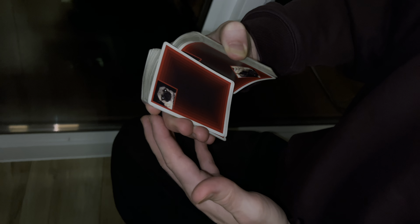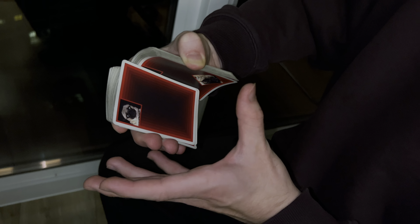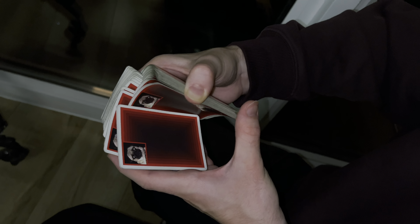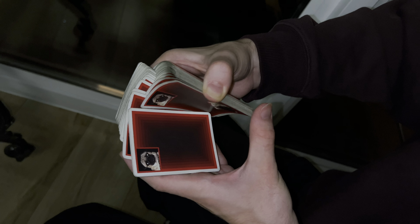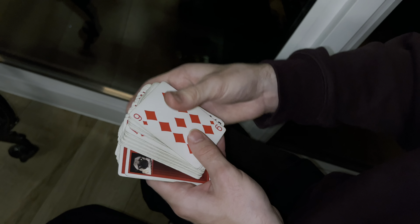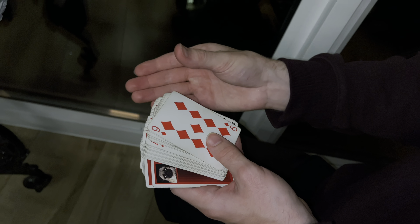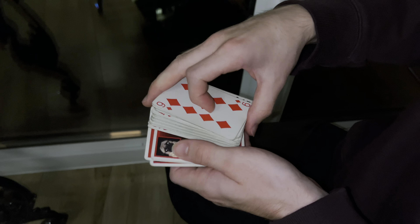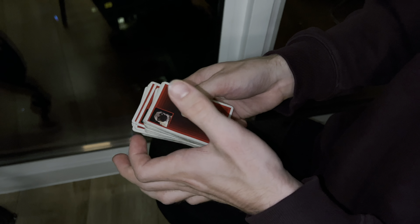Relax the four fingers of your right hand that hold the deck from below, very delicately releasing one card after another. Then you need to start releasing the cards simultaneously from your right thumb, forming a semicircular rotation while holding the top packet with your left thumb. Notice that you should do this very carefully.